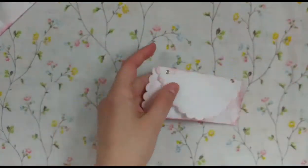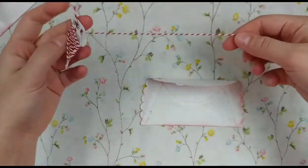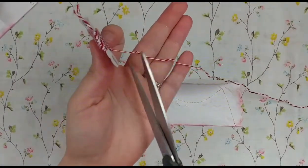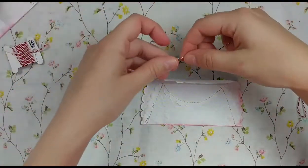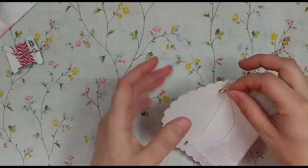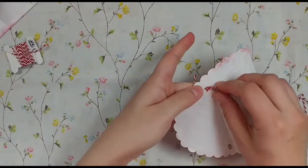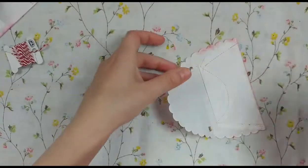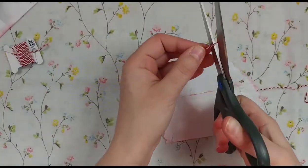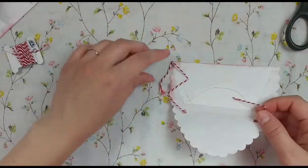I'm going to use this red and white Baker's twine since I'm putting this in a Christmas journal. The length is totally up to you. The Baker's twine doesn't want to go all the way through easily — you could use a big needle to thread it, or just trim the frayed end before putting it through. Then you tie it off.